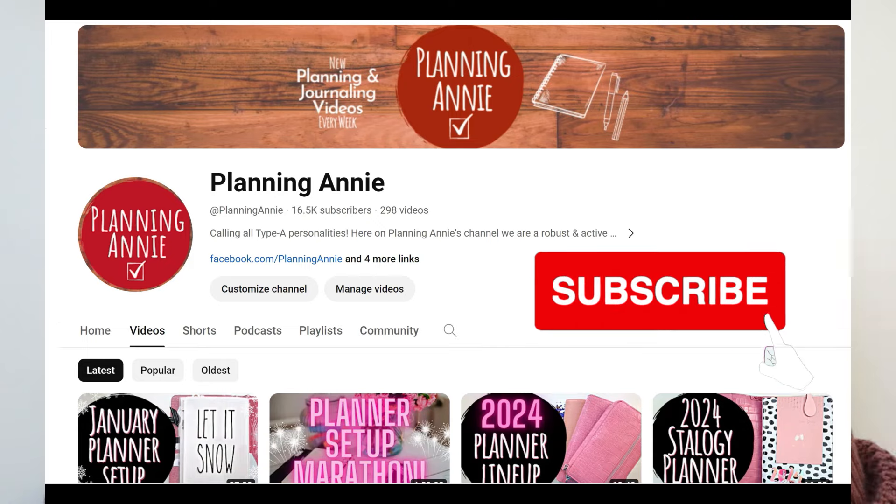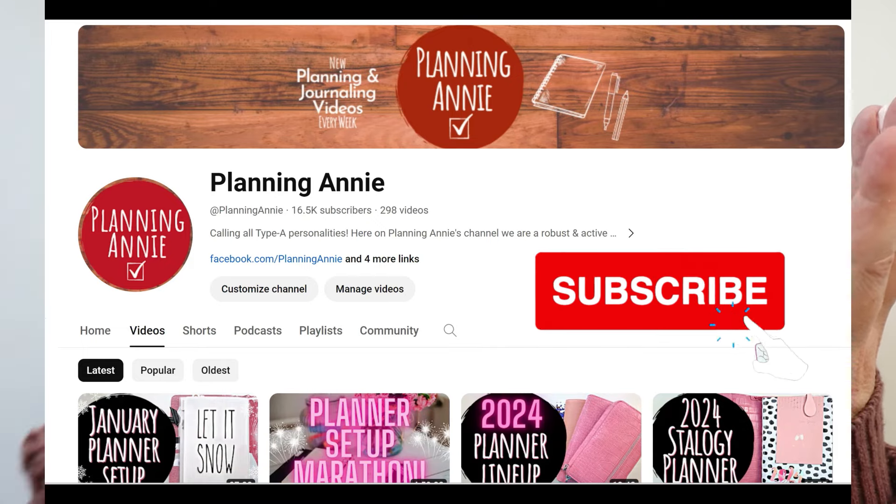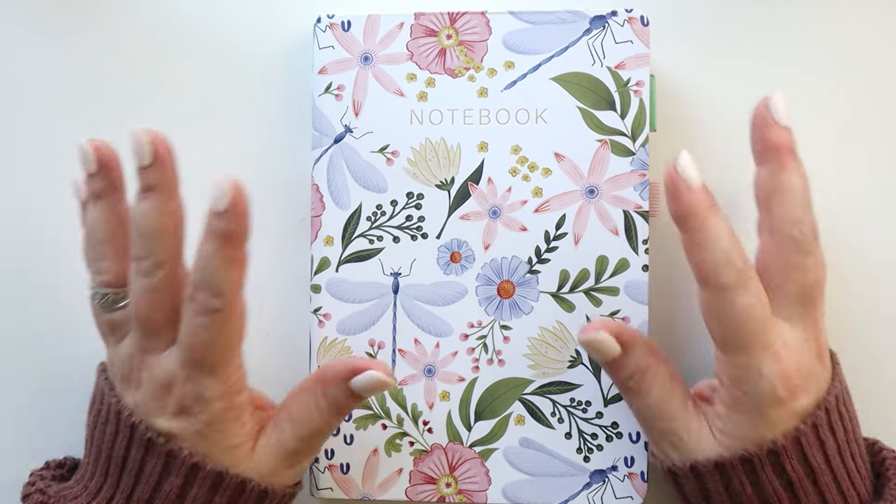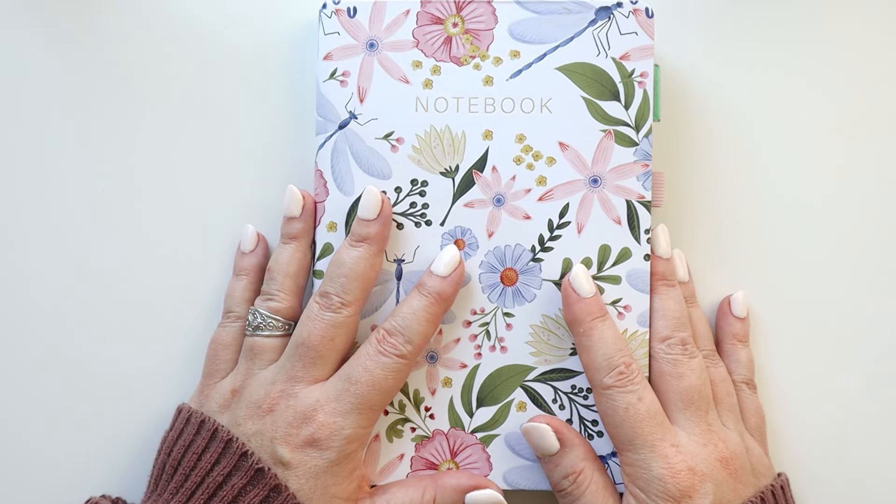If that sounds like something you enjoy, we hope you'll consider subscribing and becoming a permanent part of our community. For those of you returning, we're super glad you're here. Jump down in the comments below after the video, leave your ideas, ask questions — there's always such a good discussion going on in the comments below.